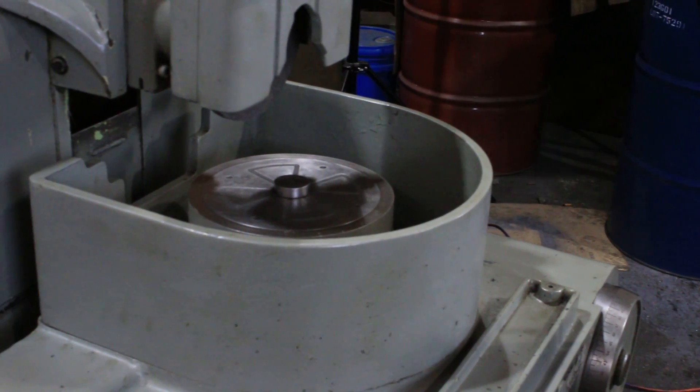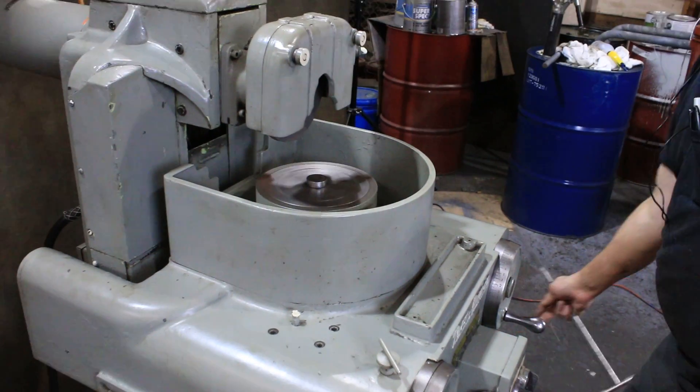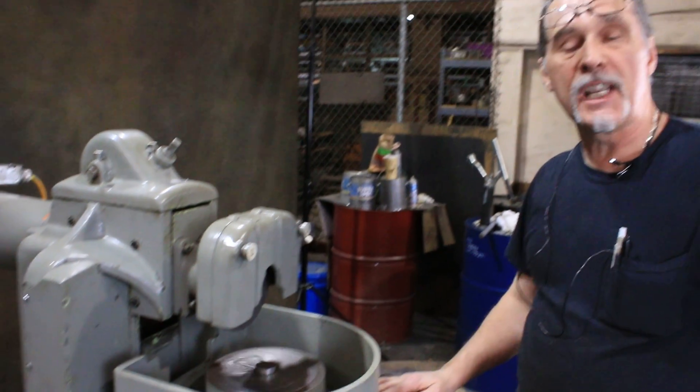Again, you can run your table in, start it up, and you're ready to go. That's about it. Thanks for watching our video.